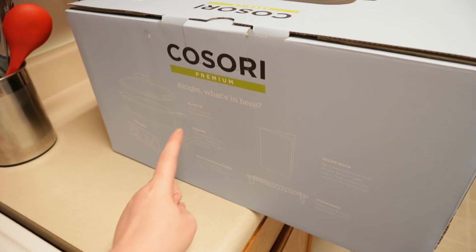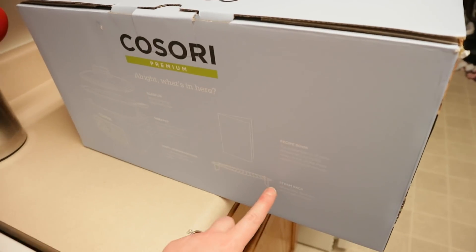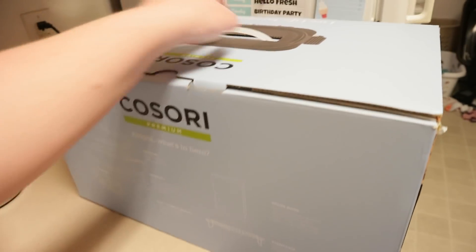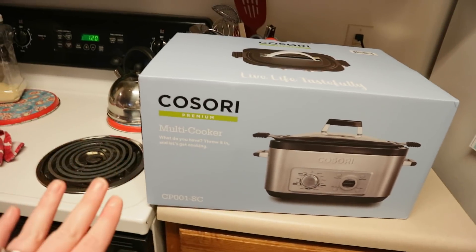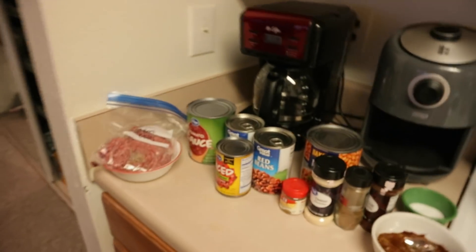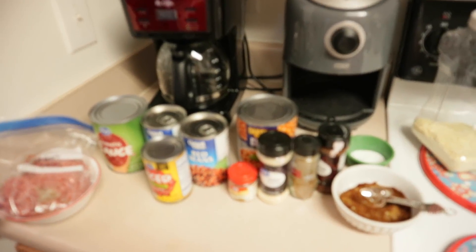It comes with a glass lid, an inner pot, and then the base of it. It also comes with a recipe book and a steam rack, which is key. That is awesome. So I'm going to get this puppy out and show you how I make my chili. First of all, let me show you the ingredients you need. Don't mind the mess — this is real life. I have a very small kitchen, so we're just making it work.